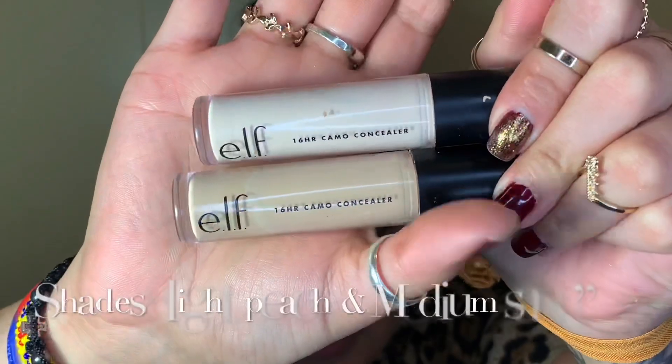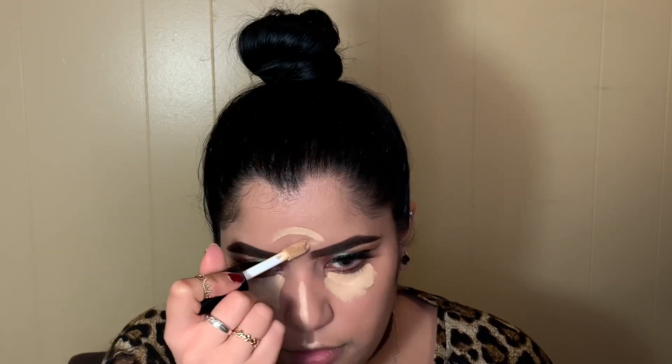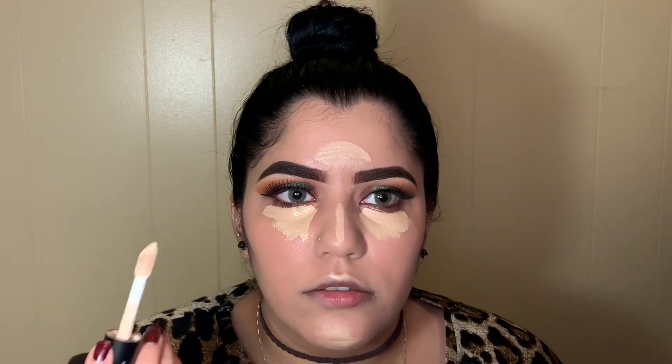For concealer I'm mixing the Elf 16 Hour Camo Concealer in the shades Light Peach and Medium Sand. Going in with Medium Sand first, then the Light Peach — placing about three dots. The lighter shade will make my hooded under eyes pop out a bit more. What I like to do is pack the concealer right under my eyes and then spread it out to the sides of my nose, slightly lower, and then into the sides of my eyebrow.